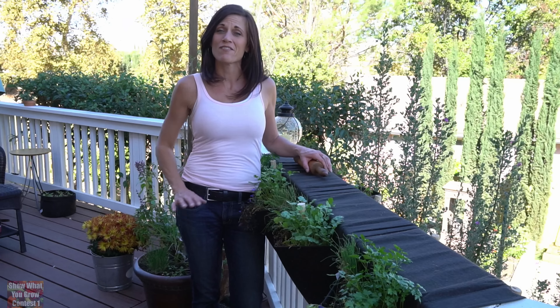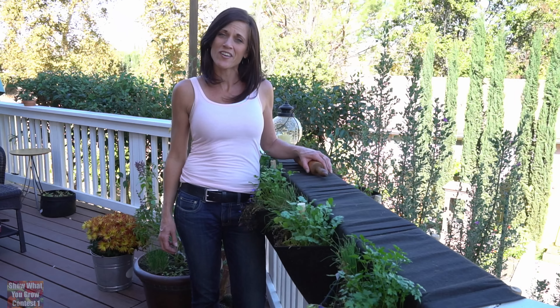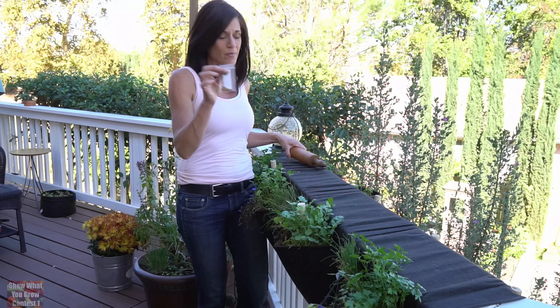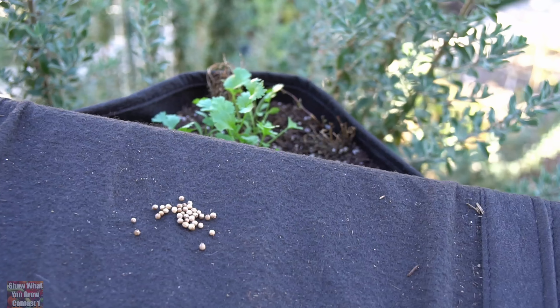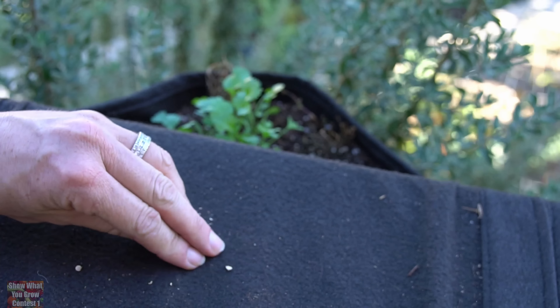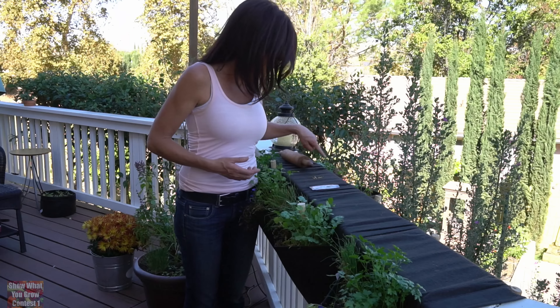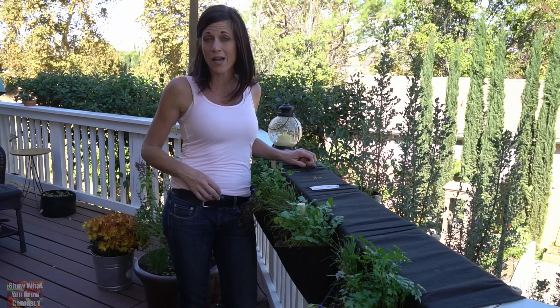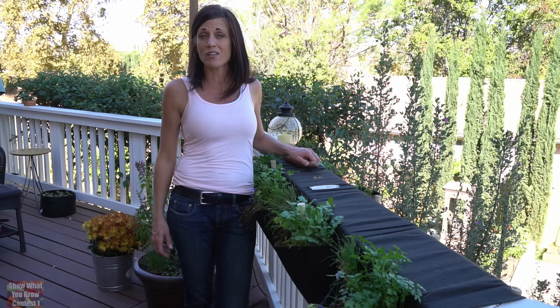My next garden tip involves growing cilantro. Cilantro loves the cool weather, so wintertime is really an ideal time to grow out here in Southern California where the weather is a little bit cooler. But it can take about two weeks to germinate, and that can get frustrating waiting so long. So what I like to do is take my rolling pin — I have my seeds, they have really hard little seed pods — I like to just crush up my seed pods with the rolling pin. That way it opens them up and helps them germinate quicker. I have some I planted here from seed on my little wallflower saddle planter and they actually germinated in about half the time by using this little garden tip. Hopefully that'll help you grow some more cilantro, especially if you live in a warm winter climate.